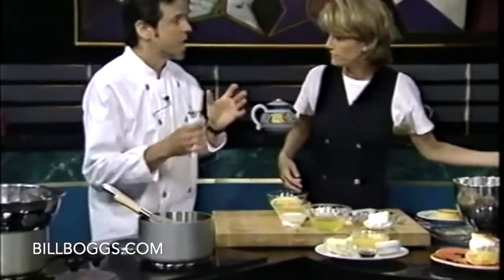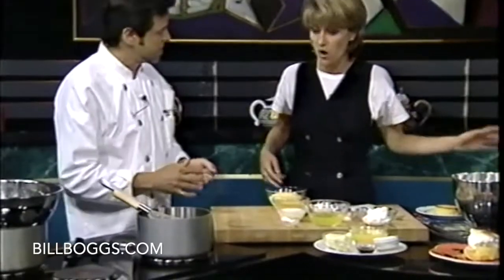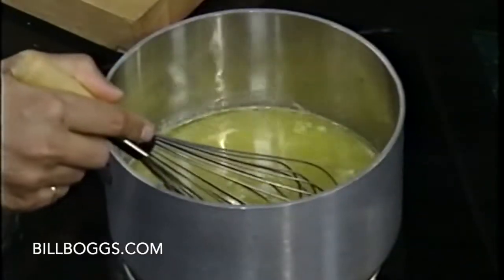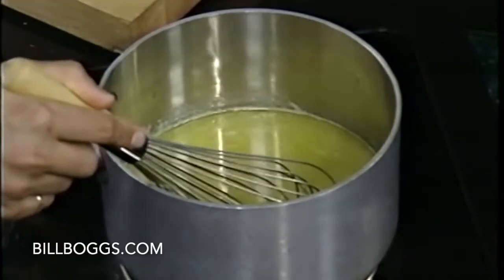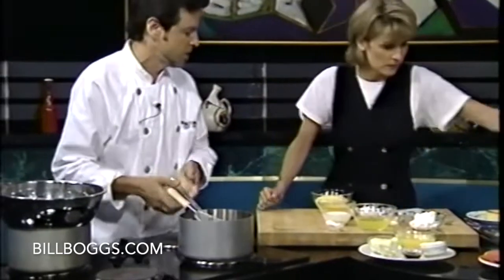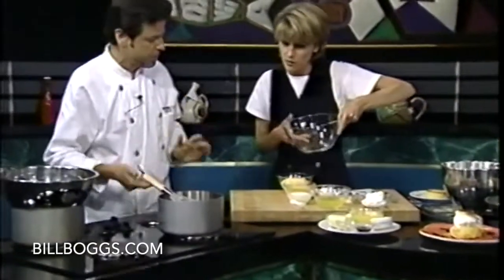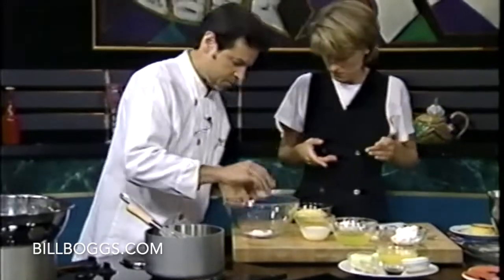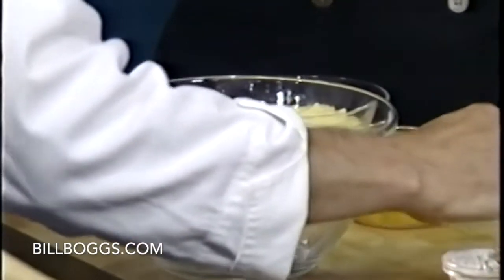Now the next step, we're going to make some lemon curd to go on top of it. I've got my lemon juice, a little orange juice and vanilla to offset the tart flavor of the lemons. Right in the pot. And we're going to do something called tempering. We're going to take our cornstarch and some cream.